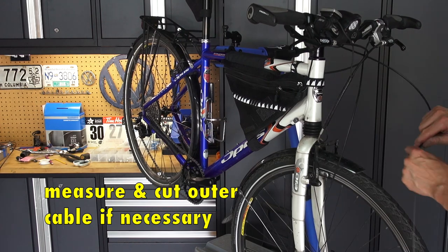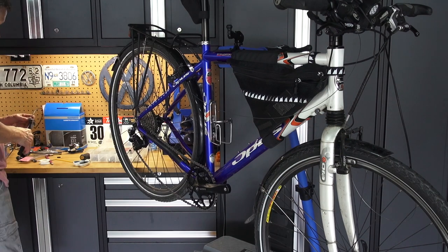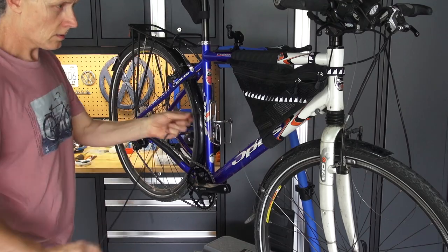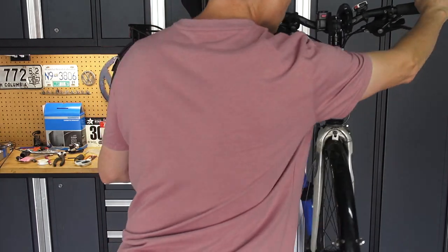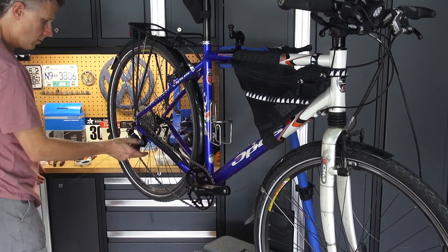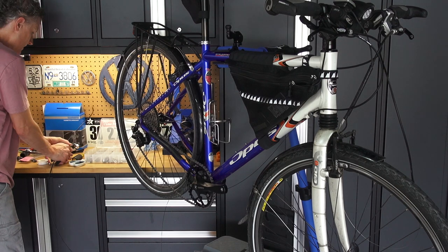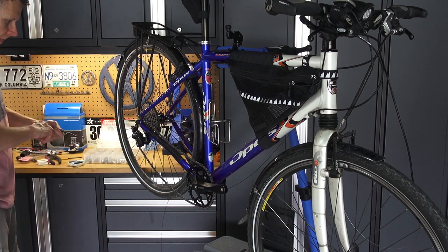Now measuring that cable so that you can fully rotate the handlebars without running out of cable. Then cutting the end of the cable, cutting the outer housing, and putting a couple of end caps on there, fitting it into that little barrel adjuster on the frame. Make sure it can spin all the way, then feed it through underneath. I'm going to have to cut another piece of cable — again, make it so the derailleur can swing all the way, but don't make it too big a loop. I'm using an awl to make sure the hole at the end of the cable housing is fully open so there's no restriction, then putting a couple of end caps on and fitting it in.